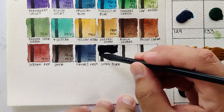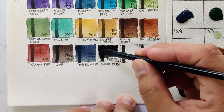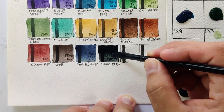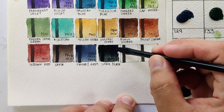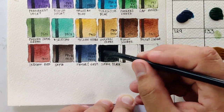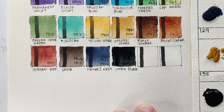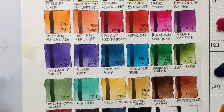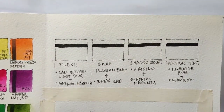Now for our last color, ivory black listed as using PB6 and PB15:3. I'm not sure if there's a pigment called PB6 — considering PB15:3 is a phthalo blue green shade, I don't think that's right since this color is very dark. I think this should be PBk6 (pigment black 6), just like in the Payne's gray. Susan may have overlooked it. Either way, it's a beautiful ivory black, though I wonder why they needed two pigments for it when one would suffice.